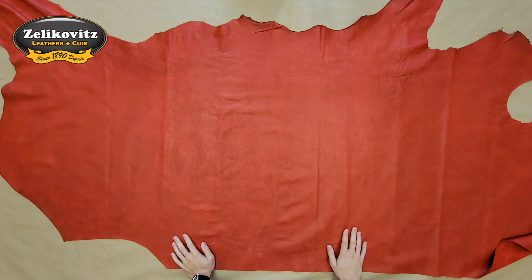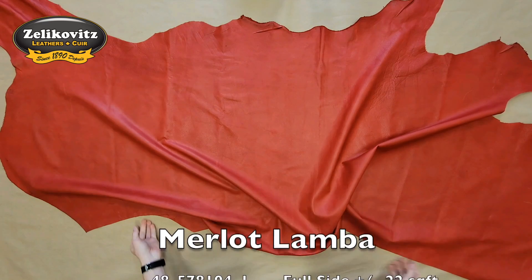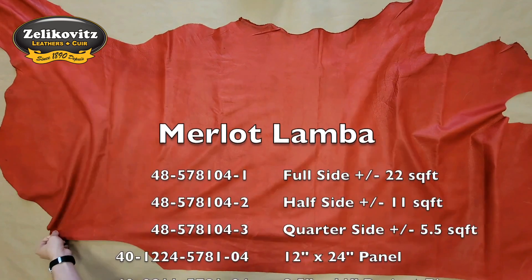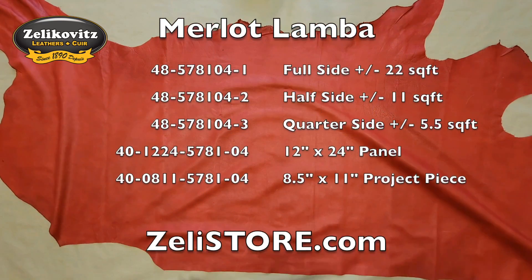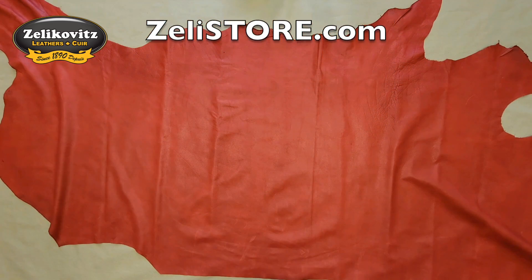Being a garment leather, this is an optimal leather for jackets, moccasins, gloves, and hats. It's very soft, has a very soft temper, and a very nice hand feel as well. It's available in single sides such as this one, as well as half sides and quarter sides in store and at zellestore.com.